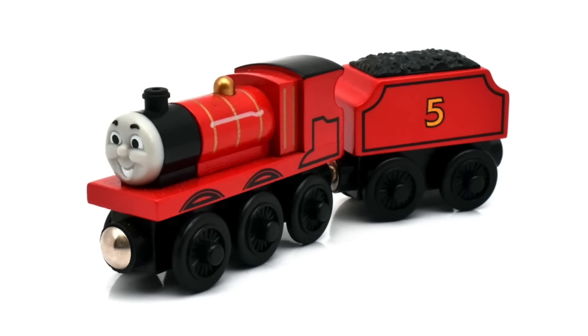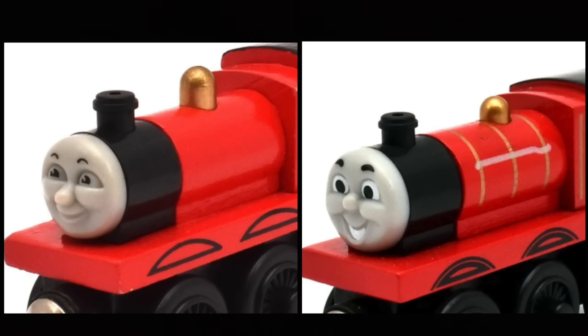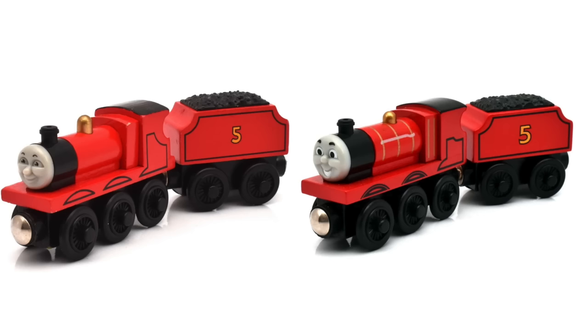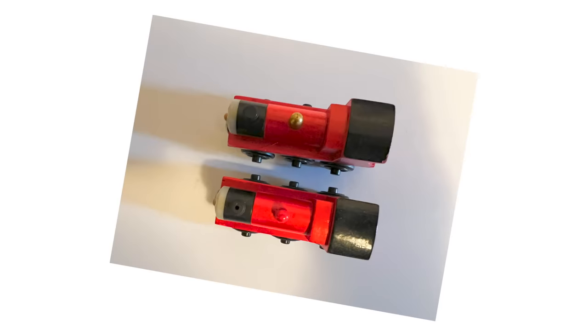In 2002, we got a completely different model: bigger smoke box, wider boilers, no ledge, better details. But most of all, James is a lot more happier. Some had holes, some did not. And there were new character cards. And this is a prototype for it.